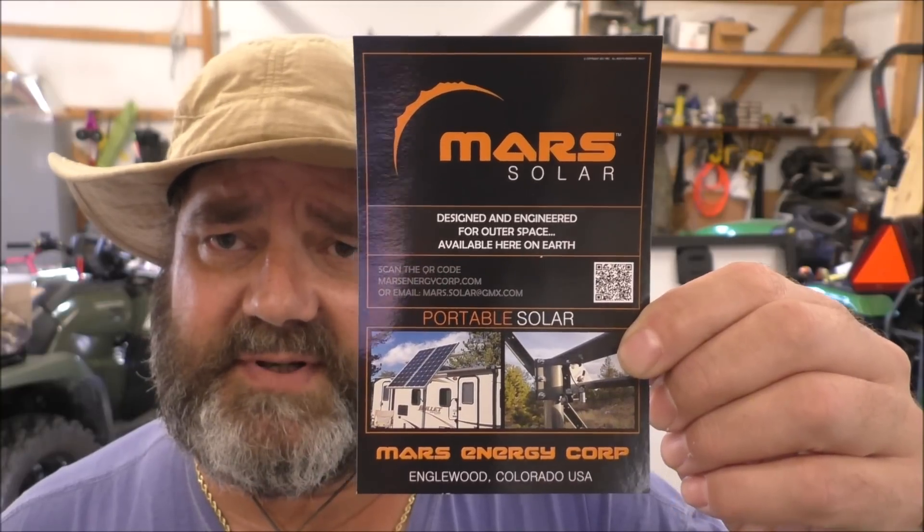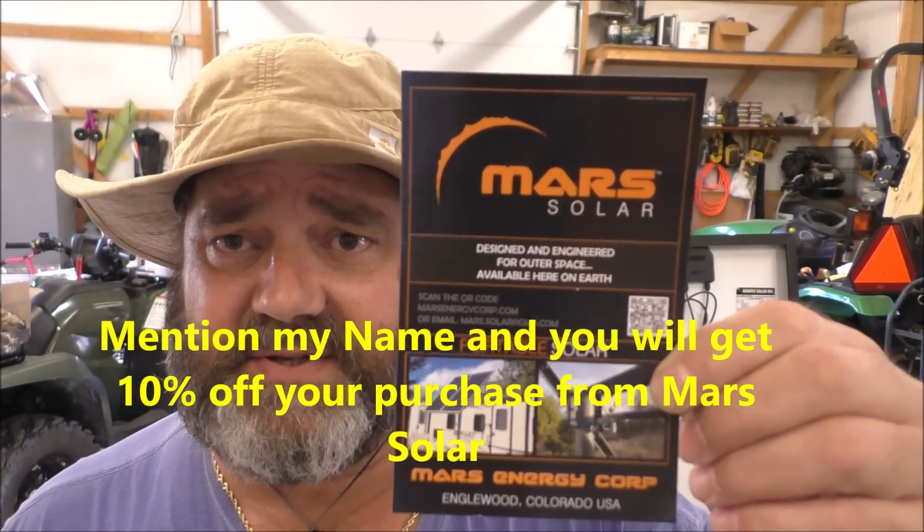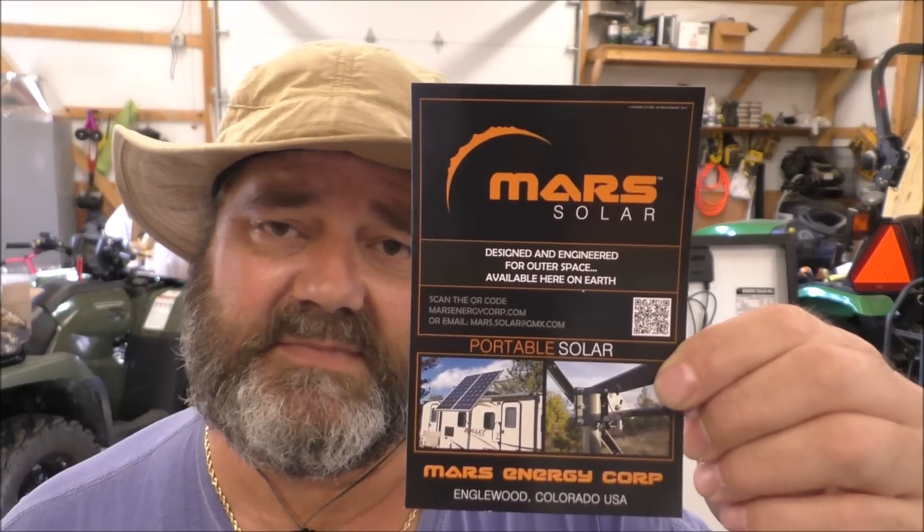Another company I want to give a shout out to — this is a series on this company particularly — Mars Solar, Mars Energy Corporation. They make a heck of a mount. Anyone who mentions my name and watches the video, if you need a solar racking system, you'll get 10% off. Just mention my name: KVUSMC, or Kenneth W. Viar Jr. He makes quality stuff, made right here in the USA. If you're a veteran, they give military discounts also.